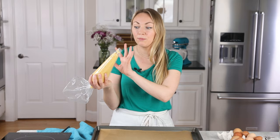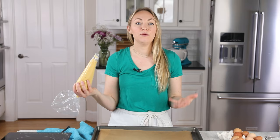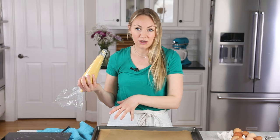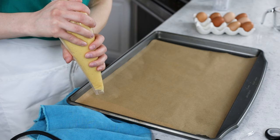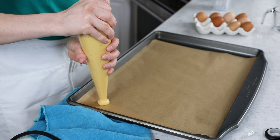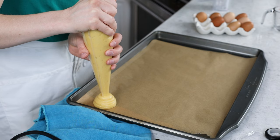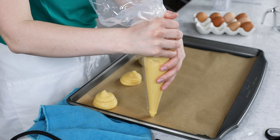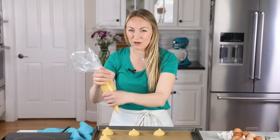Now let's pipe our pastry dough. Today I'm going to be using it to make profiteroles, which are similar to cream puffs but filled with ice cream. I like these to be a decent size, so I'm going to pipe about two and a half inch mounds. I'll try to make all of my mounds the same size so they bake evenly. These will spread in the oven, so I'm going to try to give them some space. Typically when I make profiteroles, I get about 10 when going about two and a quarter to two and a half inches in width.